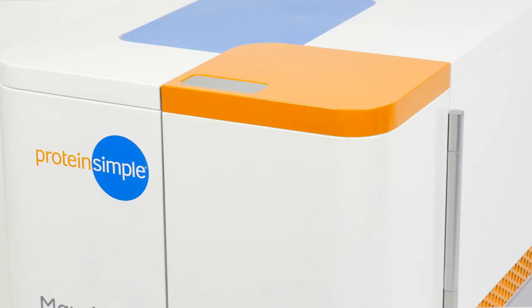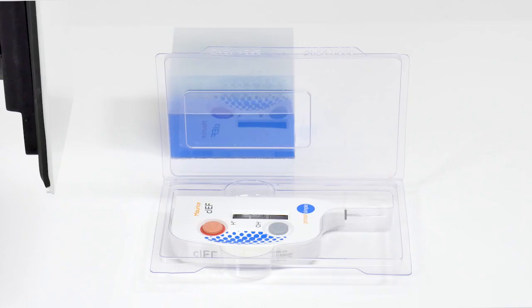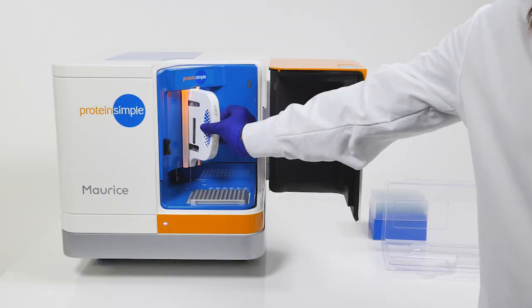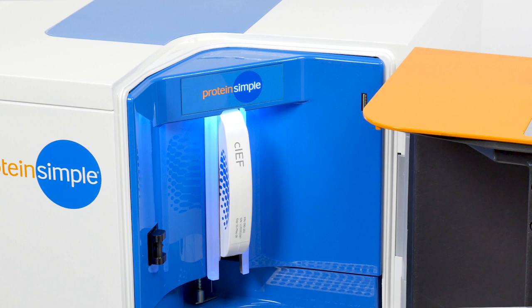Maurice's door is opened by touching the silver plate on top of Maurice. Looking into the Maurice loading chamber, you will notice that the LED lights on either side of the opening for the cartridge are orange. These lights will turn blue when the cartridge is properly loaded. To load the cartridge, hold it vertically by the finger holds on either side with the capillary inlet port pointing down. Take care not to bump or scrape the capillary inlet port in the process of inserting the cartridge into the slot in Maurice.